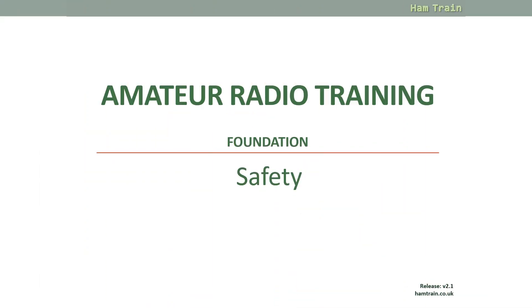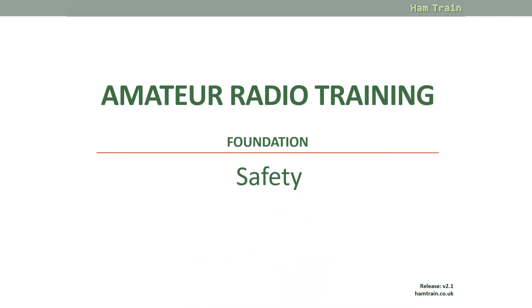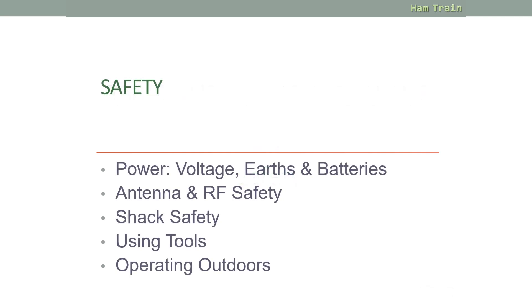Hi, this is Kelly from Essex Ham and welcome to Foundation Online, getting you started with amateur radio. In this module we'll be looking at safety, including mains voltage, batteries, ladders and other hazards. My name is Pete and I'll be your guide. Safety is important — we'll look at power, voltage, earths and batteries, safety around antennas and RF, keeping safe in the shack, using tools, and operating outdoors.